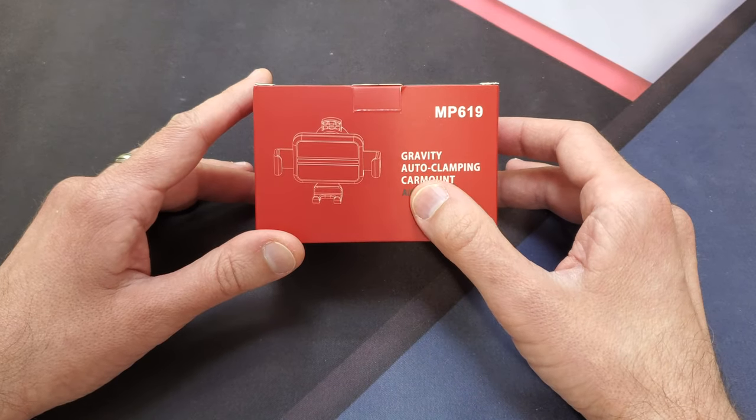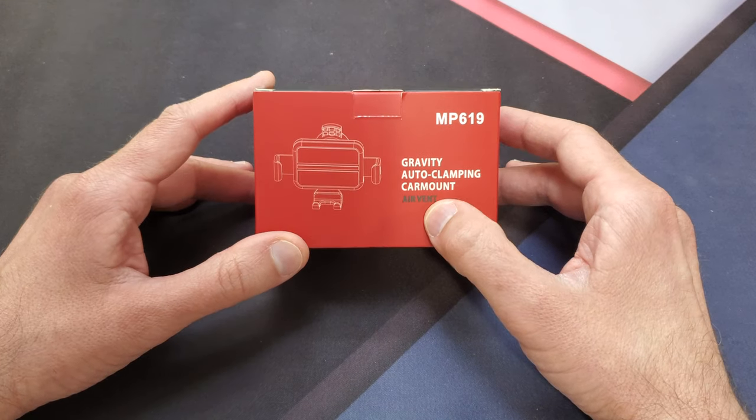What's up guys? Tony with iTechCheck and today we're going to be taking a look at a gravity clamping car mount.